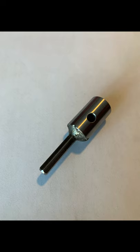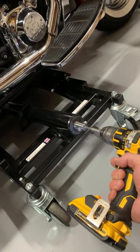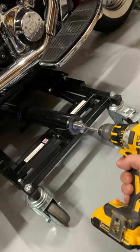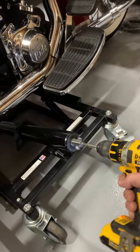I had some requests to make a drill adapter for the Iron Horse lift, so this video is going to show how it works. We basically replaced the handle with the adapter. Now we can lift the bike much faster and with less effort than before.